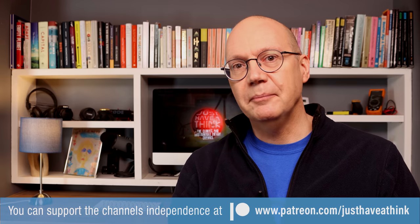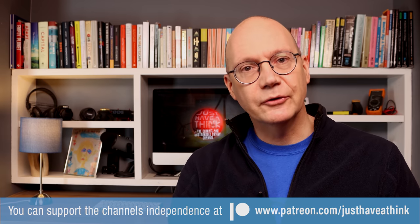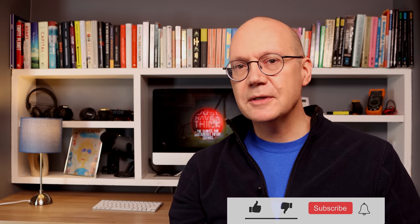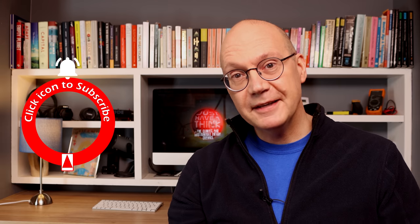In the meantime, if you have views or direct experience of these technologies, jump down to the comments section below and leave your thoughts there. Thanks to our fantastic Patreon supporters who help keep the channel independent and these videos ad-free. You can support the channel and receive exclusive monthly news updates plus the chance to vote on future programs by visiting patreon.com/justhavatthink. And of course you can hugely support the channel for free by subscribing, hitting the like button, and clicking the bell icon to be notified about new content each week. Thanks very much for watching, have a great week, and remember to just have a think. See you next week.